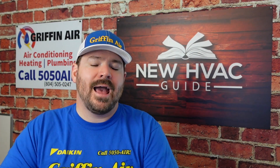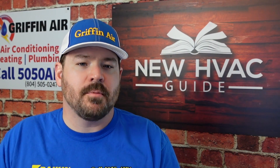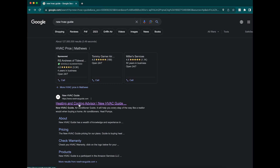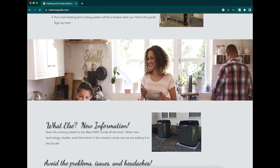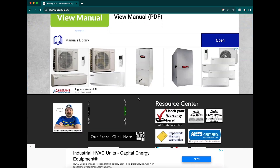Some of you have said, 'Hey Josh, you've talked about some of these products but I can't seem to find anywhere to purchase them.' Now we do offer it on our store. If you go to newhvacguide.com and scroll to the bottom, click Store, and you'll be able to purchase this product in addition to a few others.